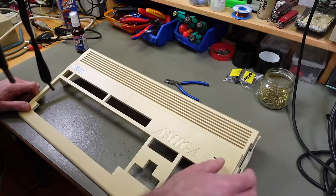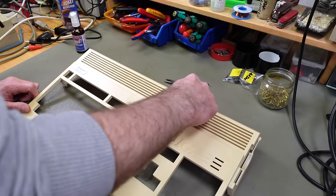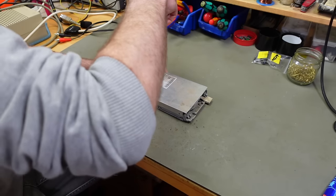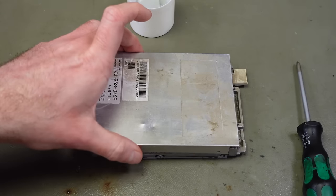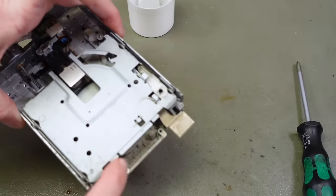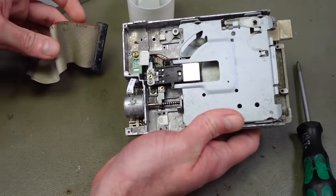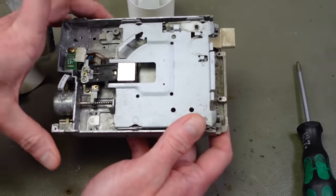I'm going to give the case a wash in the sink and then retrobrite it again — re-retrobriting. I don't know if this is possible but it should be, since it's just bleaching. While washing things, I'm also going to give the floppy disk drive a good washing. Taking it apart to look inside — it is pretty bad in there — so I'll put some water in there and clean the rest with Q-tips and alcohol.